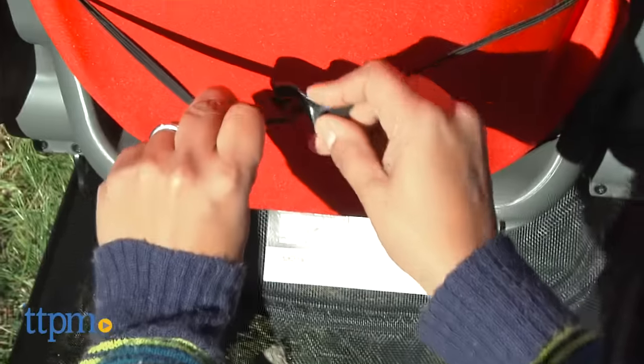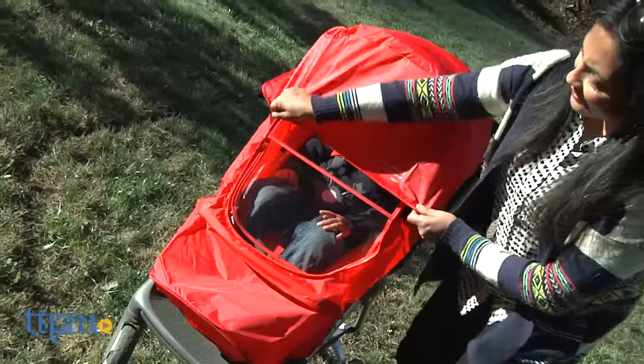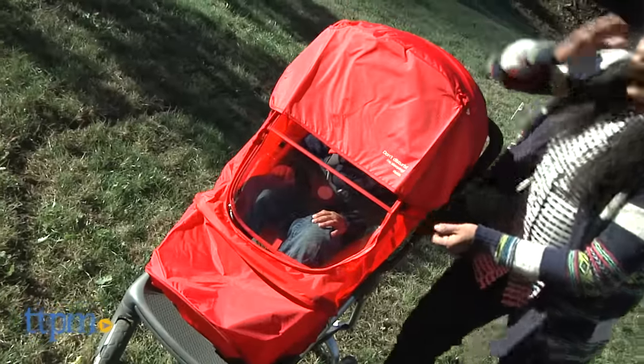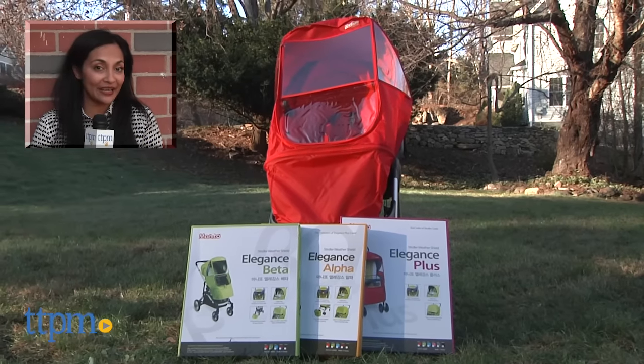And overall, as you can see, it's very easy to install. The Monito Elegance Beta, Alpha, and Plus is for use on strollers and made by Monito. For more to buy and current prices, come find us at TTPM and make sure to subscribe to our YouTube channel for more reviews every day.